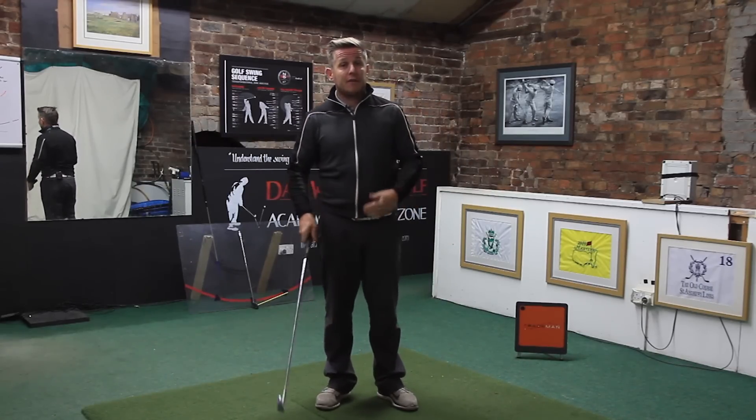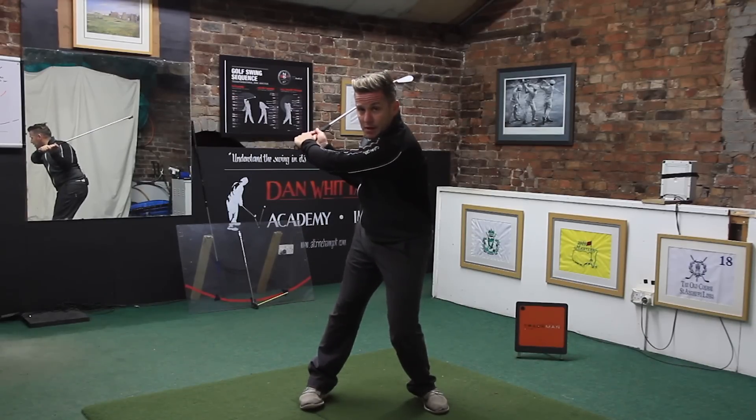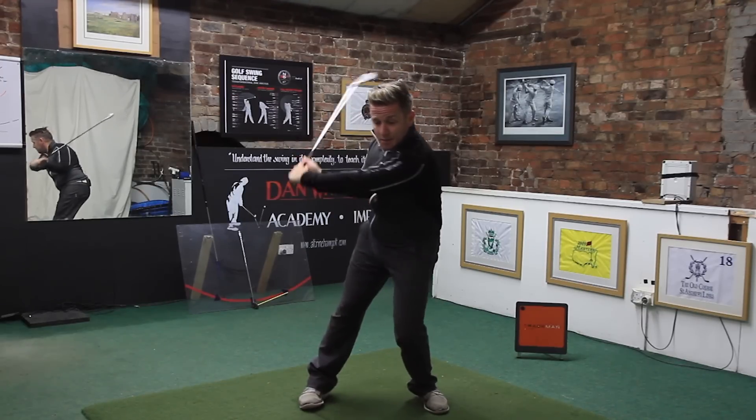You're always going to be spinning it, which leads to a cut-across kind of strike. Or because the weight's already loaded forward, a really good player who compresses their irons will tend to struggle with the driver.